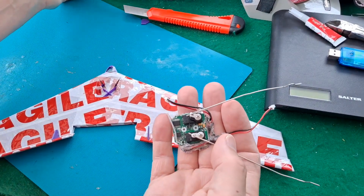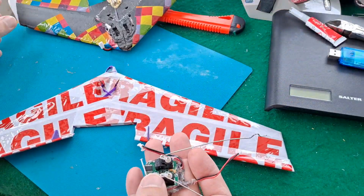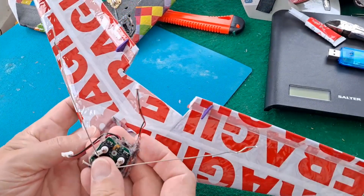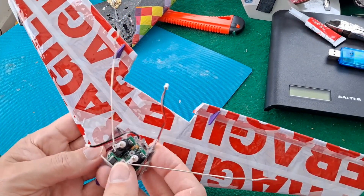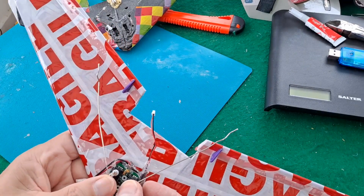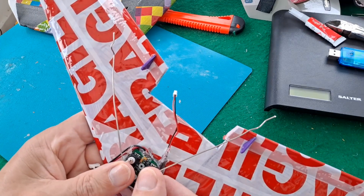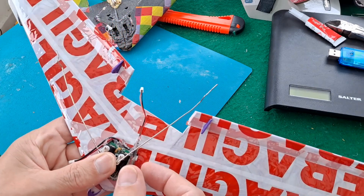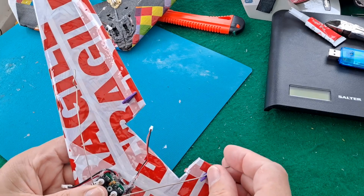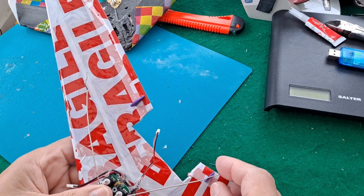I've taken the receiver off my old plane, so that's supposed to go into this area here, which it does. I expect I'll put a bit of hot glue on it to hold it in place. I can use the existing pushrods, so I'll adjust them to fit in a minute.